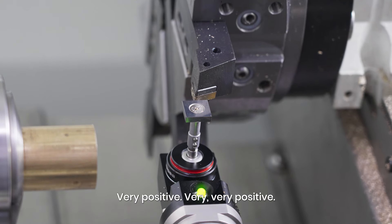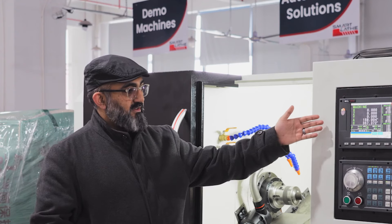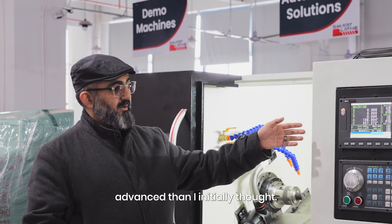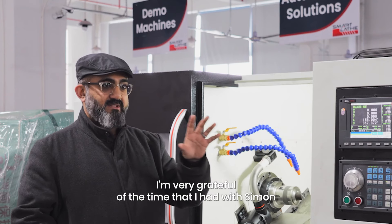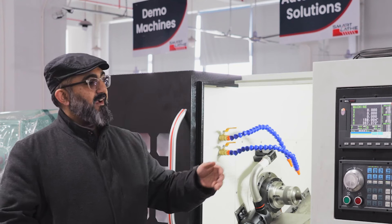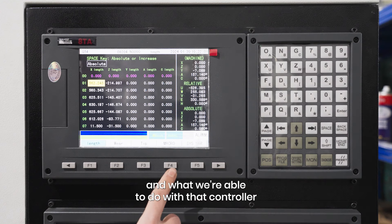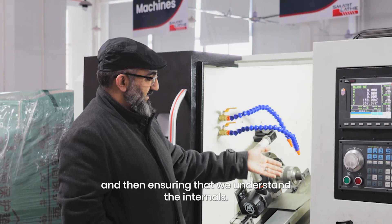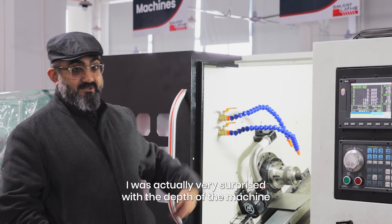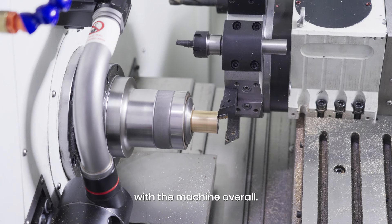Very positive, very very positive. There were many things on the machine and the controller which is actually a lot more advanced than I initially thought. I'm very grateful for the time that I had with Simon and your engineering colleagues to show me and demonstrate how the controller is working and what we're able to do. Ensuring that we understand the internals — I was actually very surprised with the depth of the machine and how much possible movement there is. I'm very impressed with the machine overall.